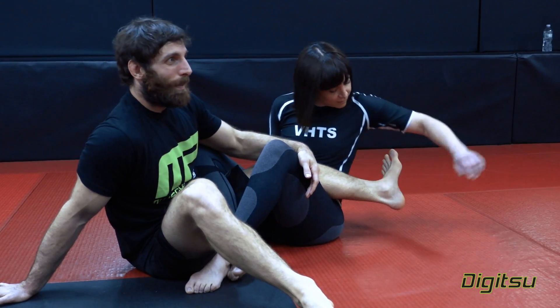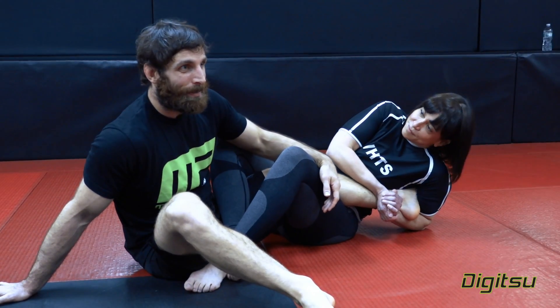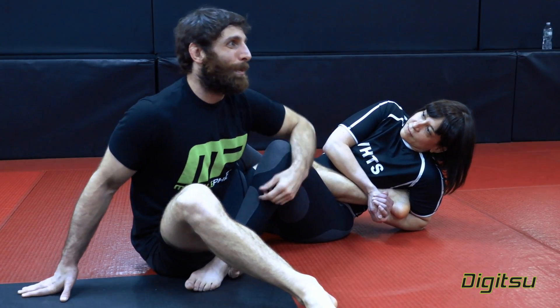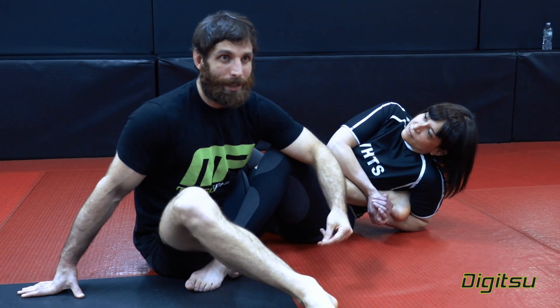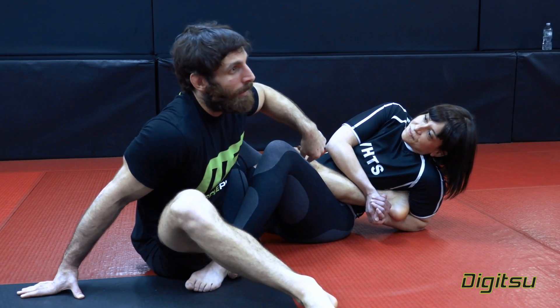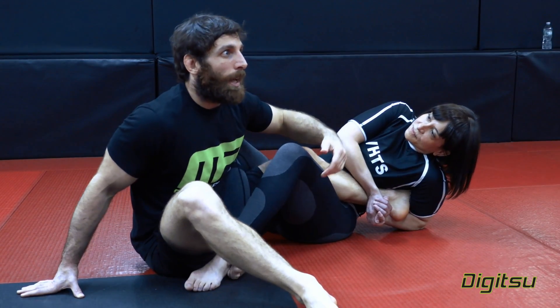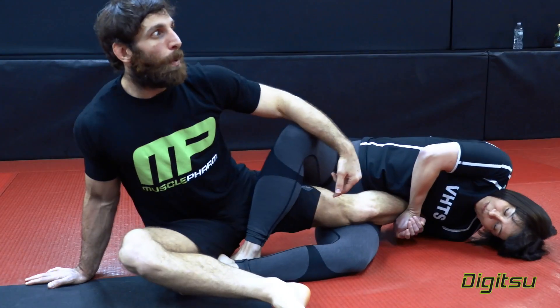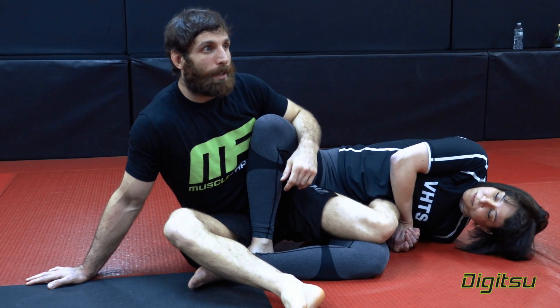My training partner is going to apply an inverted heel hook on me. If my knee is outside the line of my ankle and hip, that's when it's a problem for me — the exact opposite of what we went over before. She wants my knee outside that line; that's when I'm in trouble. So what I have to do is take my knee inside the line. Now I point my toes, I push, pull, and I slip the heel.